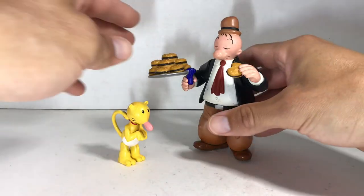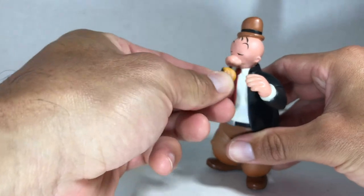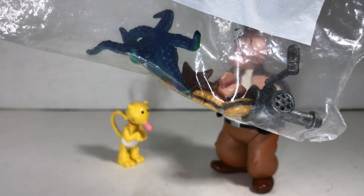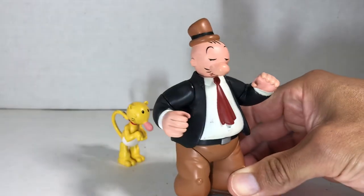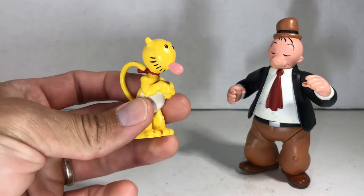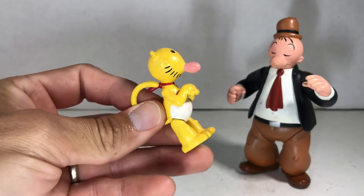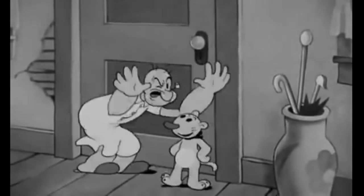So then we got Wimpy, who I've been holding for a while. He comes with a tray of burgers and extra burgers — there are more burgers in the little bag where we keep the accessories. I think he looks really cool. Maybe he doesn't look cartoon accurate, but he does look comic accurate. And then we got the Jeep. I liked him but I also didn't like him. I always thought he was cute in the cartoon, but he just drives me nuts.